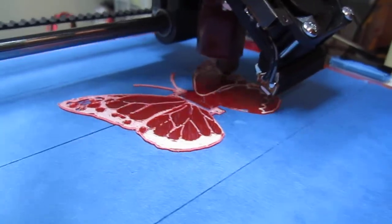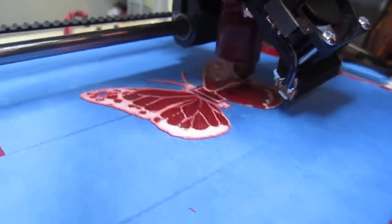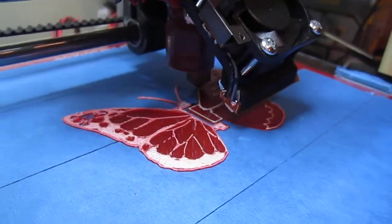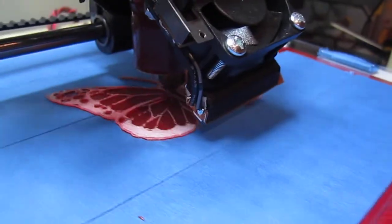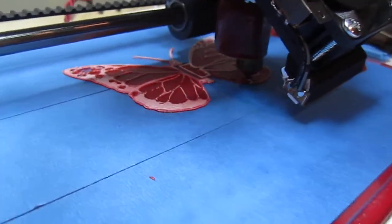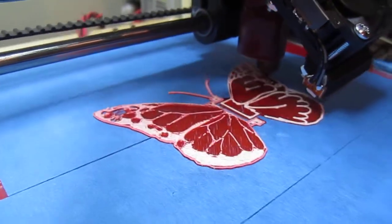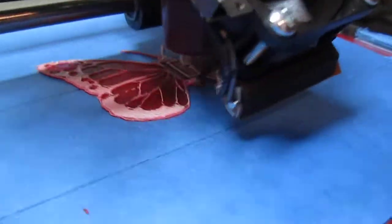The two filaments just happen to be the same diameter, so I'm not sure how it would work out if they were different diameters. I didn't actually resize the object — it's the same G-code that was generated. I just print the first layer in red and then print the subsequent layers in white. Looking pretty good!